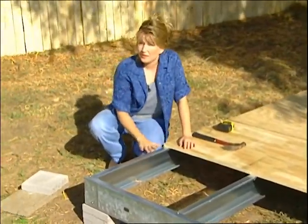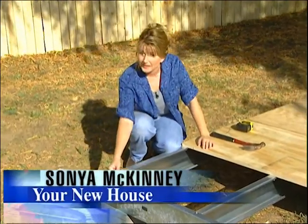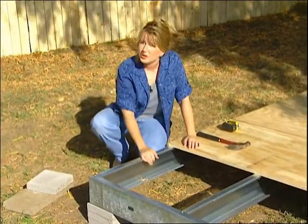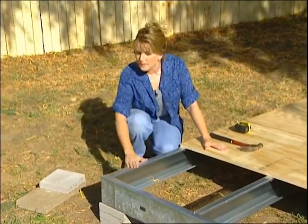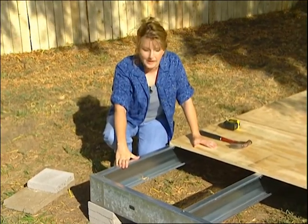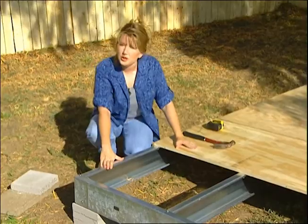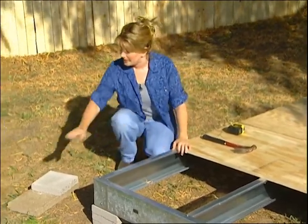Every good house starts with a good foundation, and this playhouse is no exception. It has a strong steel foundation, and it sits about six inches off the ground to prevent the wood floor from warping if the ground gets wet. These come pre-made in many different sizes, depending on how big you're going to build your child's playhouse. The flooring is three-quarter inch plywood, but before we attach it to the foundation, we need to level it with these concrete blocks.